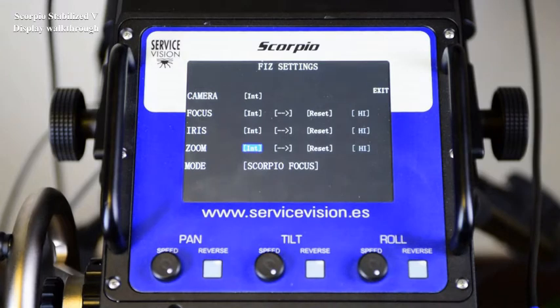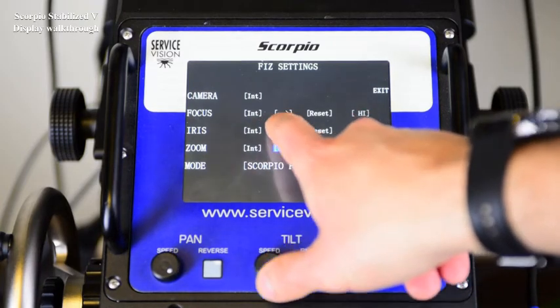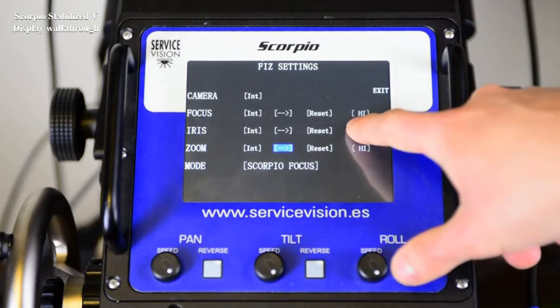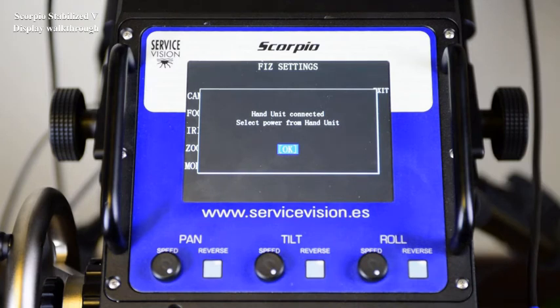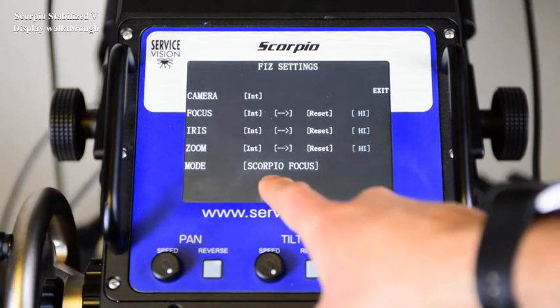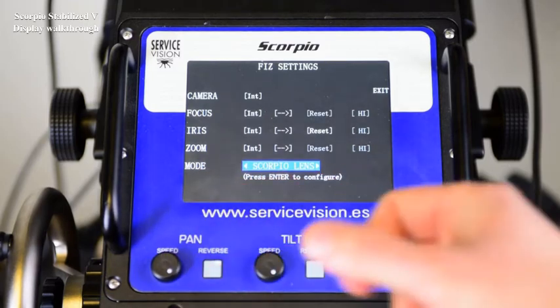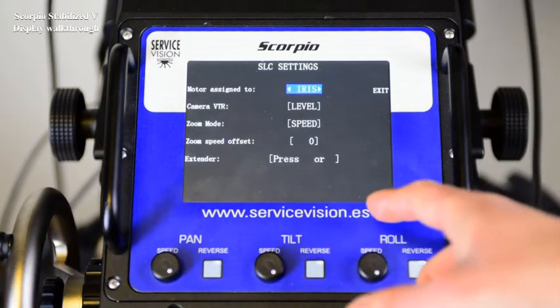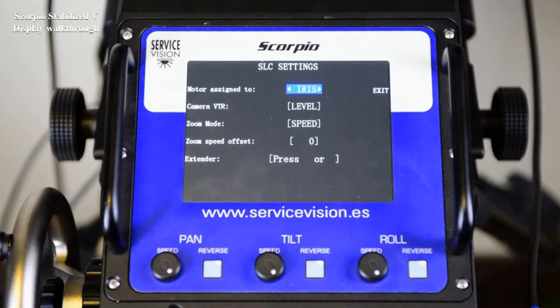Depending on where it is connected, it will be assigned automatically to one or the other, and then the motors can be assigned internally. The arrows will reverse the direction of the motors. The reset will recalibrate each motor — it needs to be done in case of a lens change. The speed of the motor cannot be controlled because we have a hand unit connected. The mode will allow us to change between Scorpio Focus or Scorpio Lens. If we press inside, we'll have access to different menus depending on which digital lens is connected.